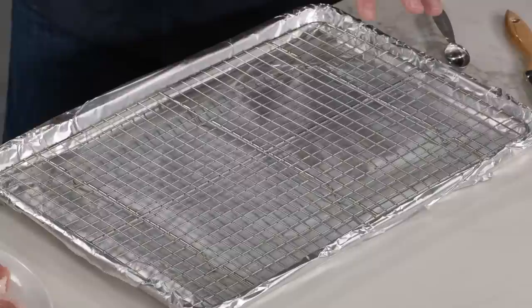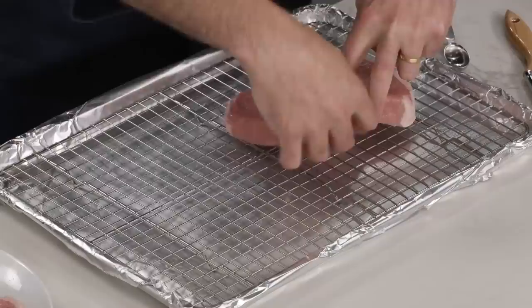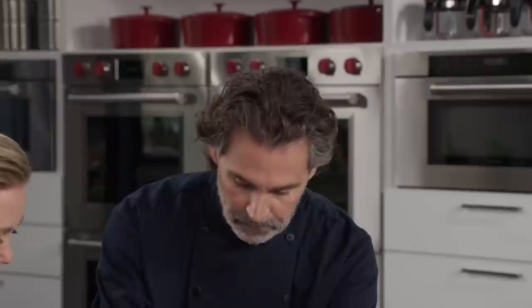Going low and slow is also better for the meat because you'll have moist pork. I have a rack set in a foil-lined rimmed baking sheet, sprayed with nonstick cooking spray to make sure the chops don't stick. The foil lining makes for easy cleanup, which is always necessary for weeknight cooking. The wire rack will also ensure we get heat all the way around the pork chops so they cook evenly.